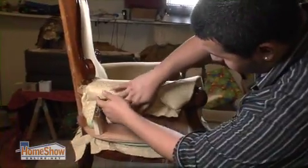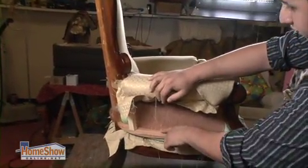What makes a good candidate for an upholstery project? Any piece that you like could be a good candidate. We could do with the frame anything that we want to — we could reinforce it, we could change it.